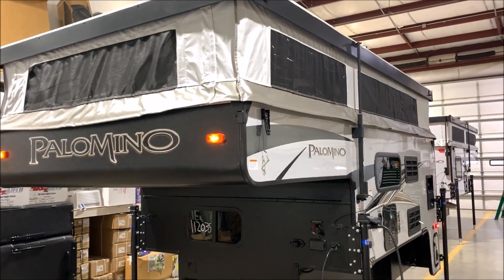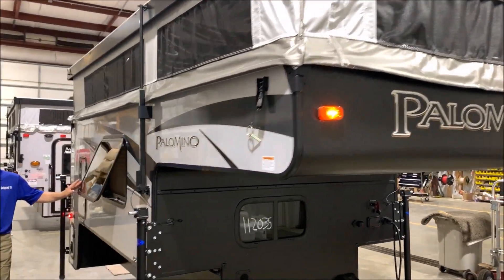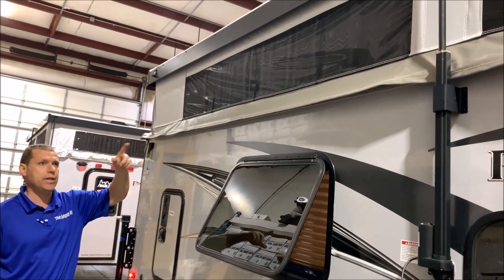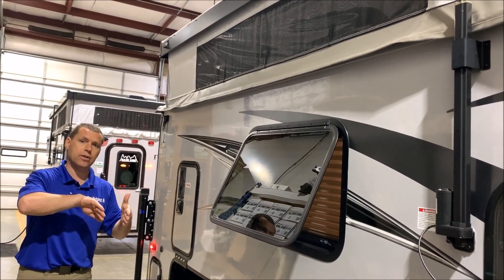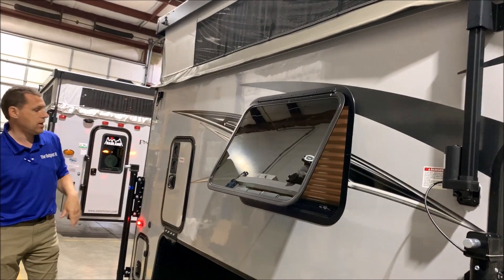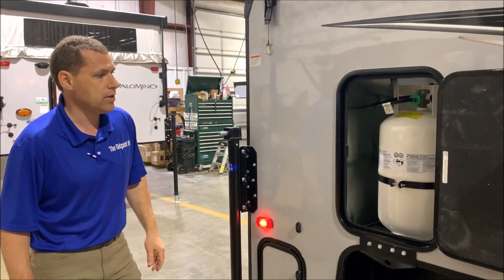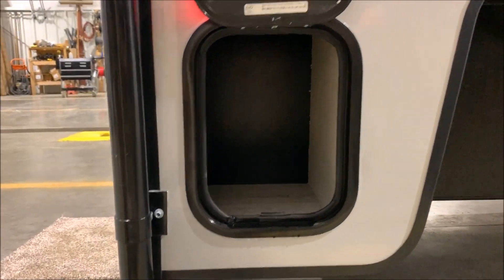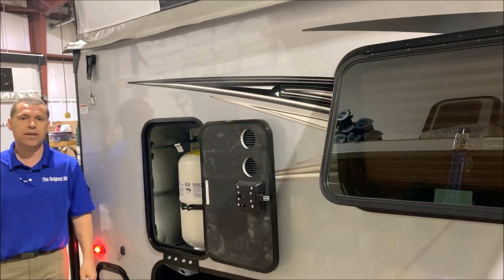We're going to move around the front and over to the passenger side. I do have the dinette window open so you can see there is cross ventilation, and you can open the vinyl screen around the whole camper. It has a privacy curtain, a tinted vinyl film, and a screen on the outside — so you can have screen all the way around. It comes with a 30-pound LP tank here, which will be filled by Outpost RV for you. And there's a storage compartment at the bottom to throw a few items in.